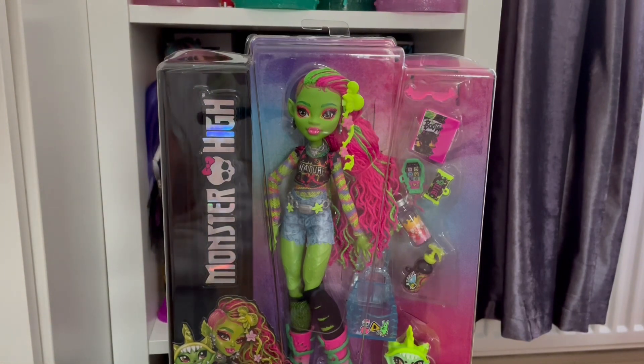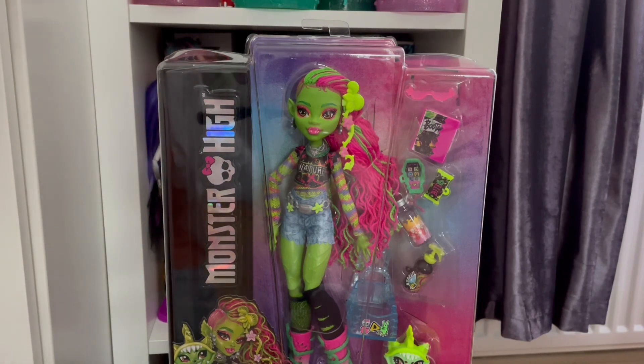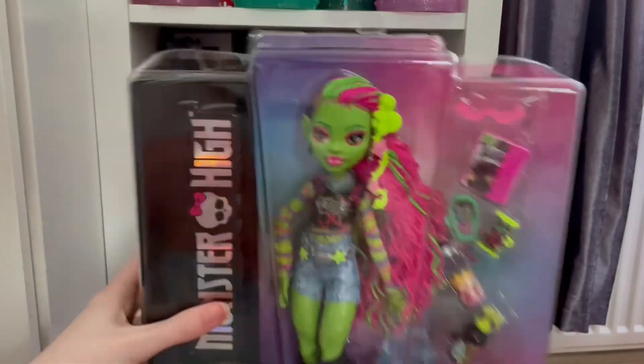Welcome, or welcome back to my channel! As you just saw, G3 Venus came. I ordered her a few days ago and she's now here. I literally manifested her today — I actually said on my Instagram story I was waiting for her to come, and she's here. I'm literally so excited.